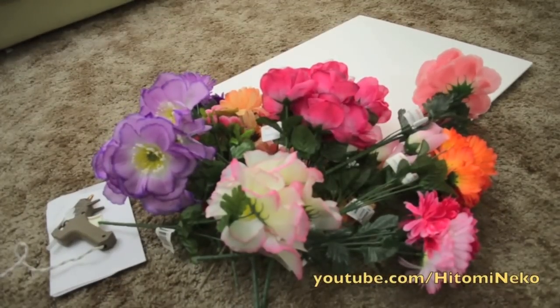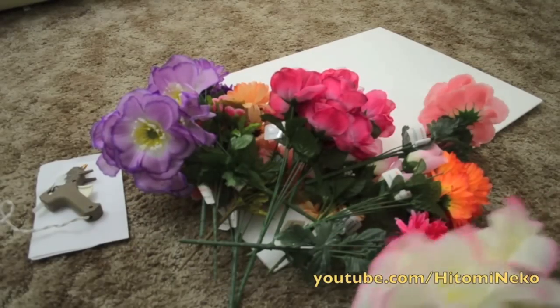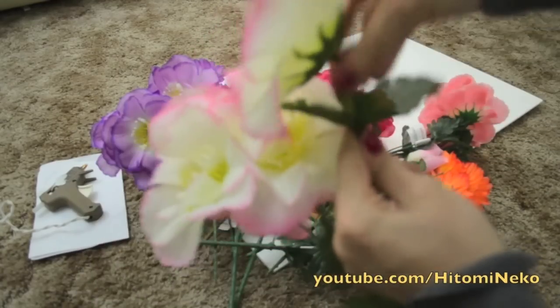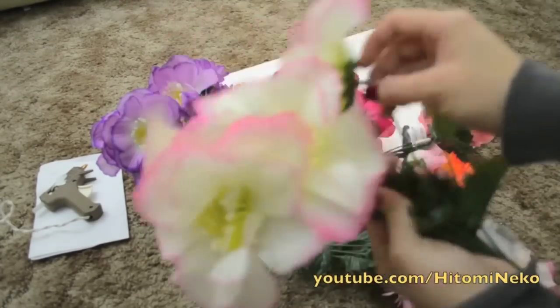So the first thing you need to get is a board and, of course, a bunch of silk-flake flowers. With these flowers, what you're going to do is take the flowers off from the stems. So here I have a flower and I'm just going to take it off like this, and do that for all your flowers.